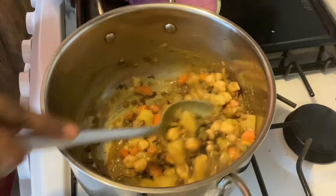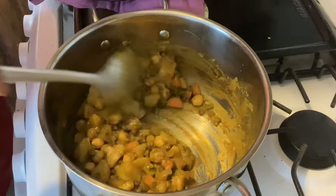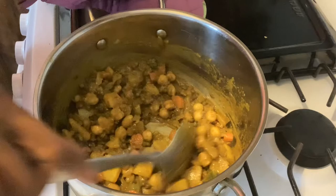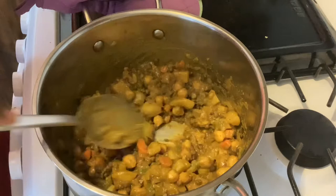We'll allow all the flavors to just blend together, keeping this in the saucepan for maybe another five minutes. Most of the water has been reduced but we want the chickpeas and lentils to just sink together and meld. Make sure your heat is low, and in another couple of minutes it will be done.